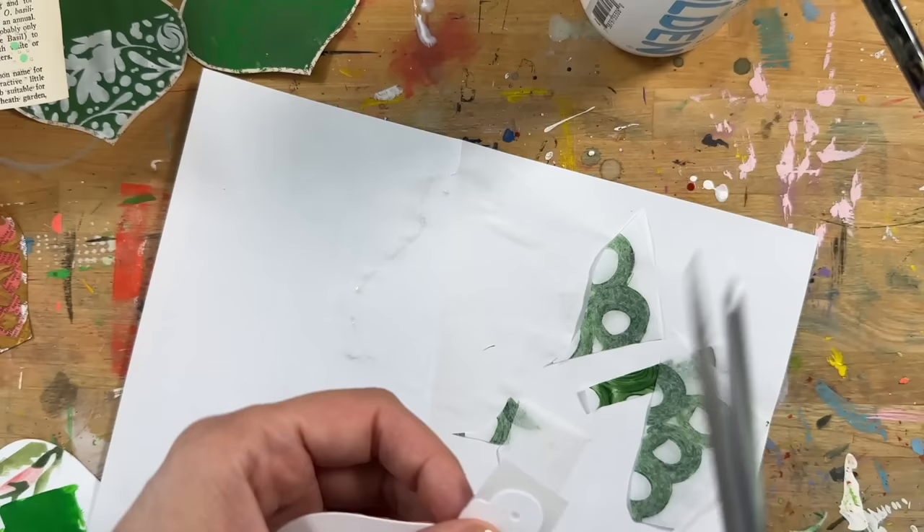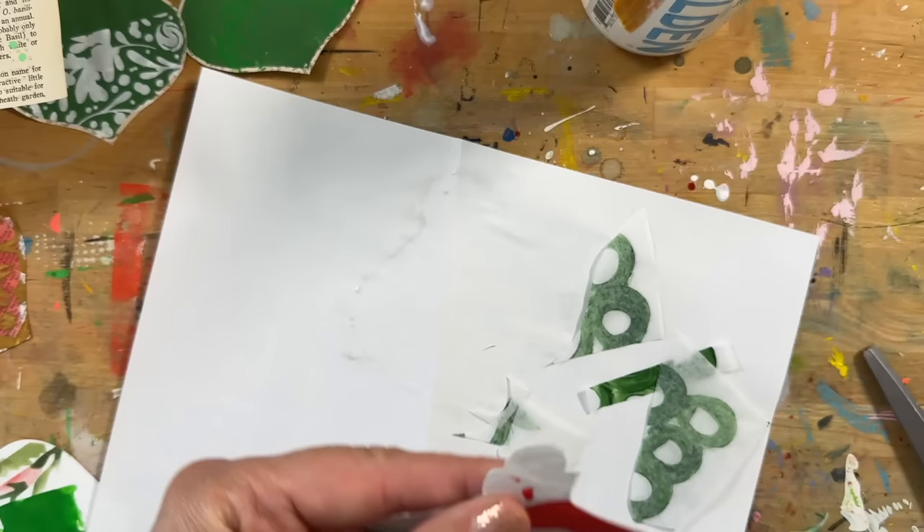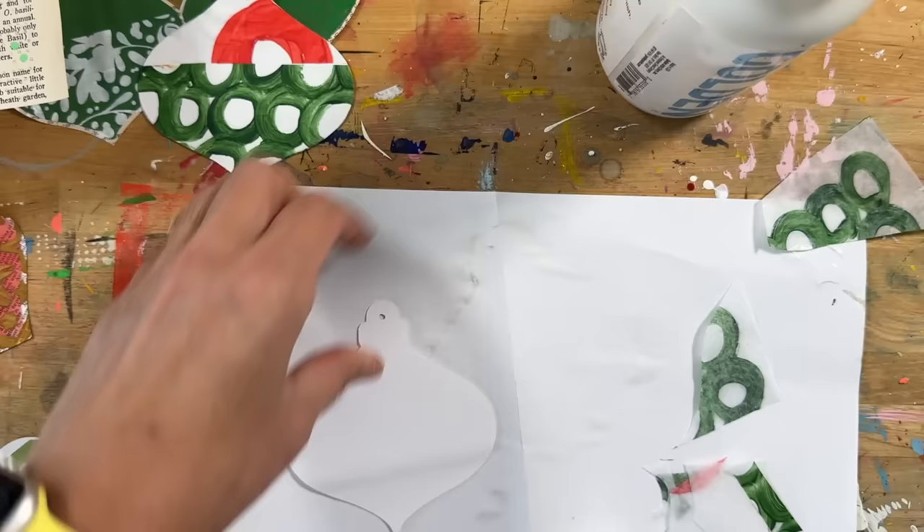My goal in sharing this video is to give you an idea of all the different kinds of things you can add onto these, whether you're doing an ornament shape, hearts, tags, or some kind of repeated shape. Here's a dictionary page that I just painted red strips on top of, and I'm going to adhere that down.